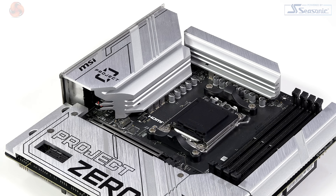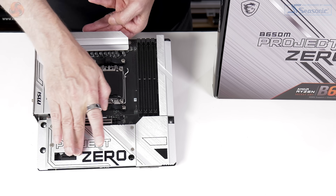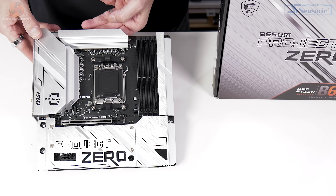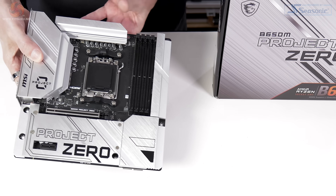We have heatsinks over the monolithic power VRMs, which are a 10+2+1 DrMOS setup. We have this rather smart heatsink over the M.2 storage, four DDR5 slots, and that is pretty much it.